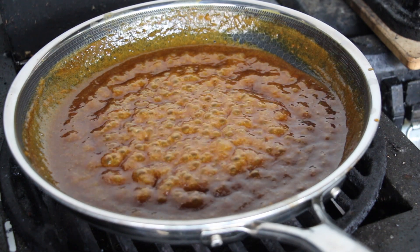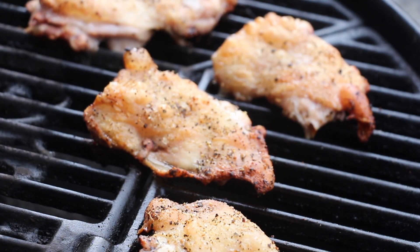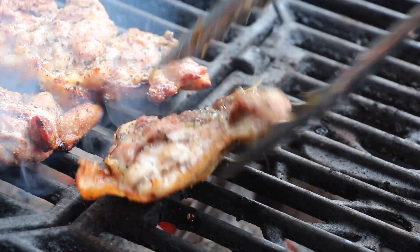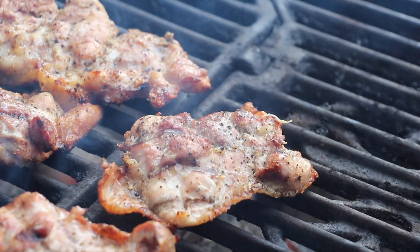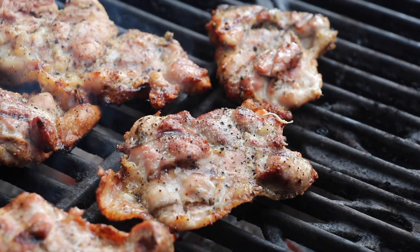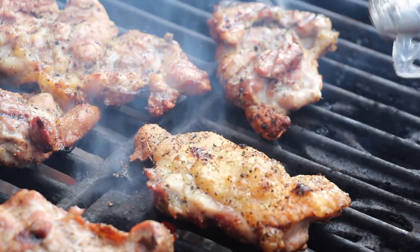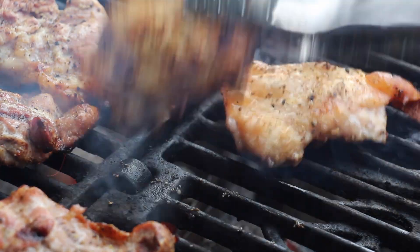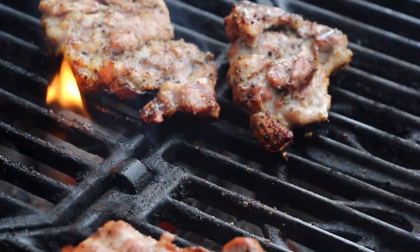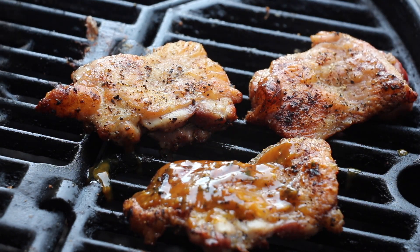The timing should be perfect to take a look at the chicken now. The next step is to crisp up the skin a little bit — be careful, this might go quicker than you think and you will burn it. We don't want that, just some nice grill brandings and marks on our chicken. Then place back on indirect heat and start glazing with the sauce.